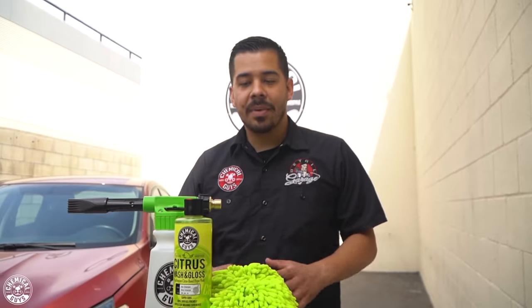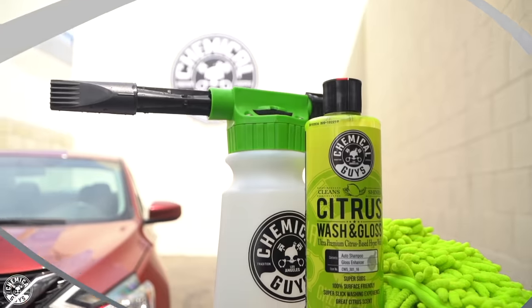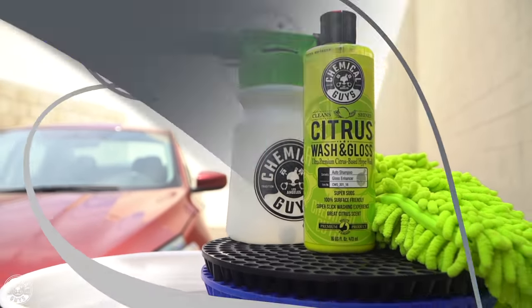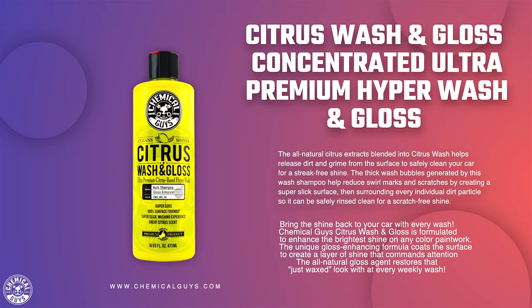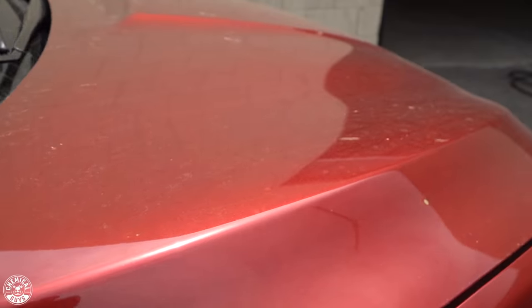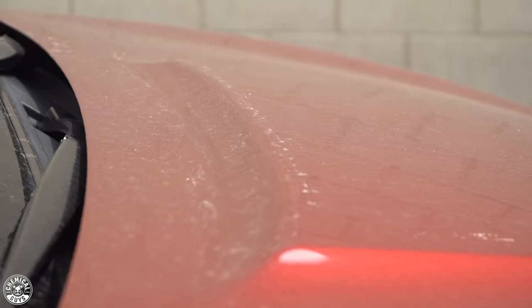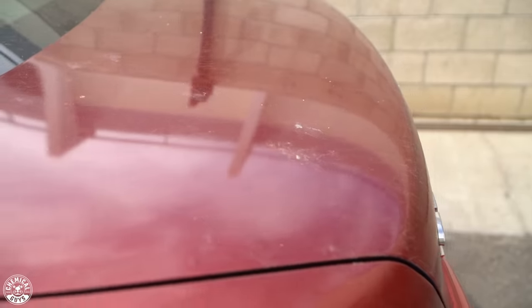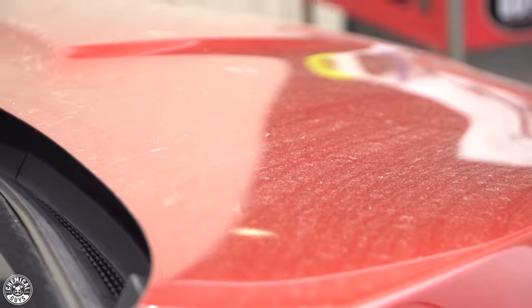First things first — the wash. Today we're going to be washing our vehicle with Citrus Washing Gloss. The reason we chose this soap is because Citrus Washing Gloss works great for heavy grime and enhancing a nice high gloss detailed look, even without having to wax or polish the paint. So if your mom's car hasn't been detailed in a while, or maybe she hasn't detailed it because she's too busy being a mom, this is a perfect soap. We're going to use it to knock down any heavy grime and enhance that high gloss shine.